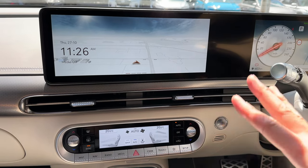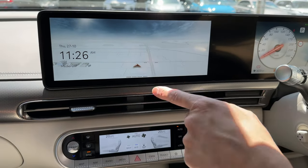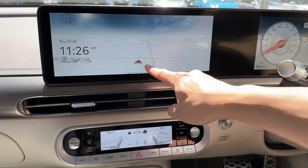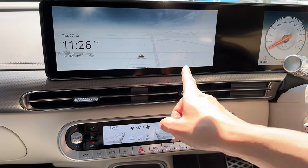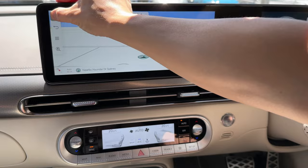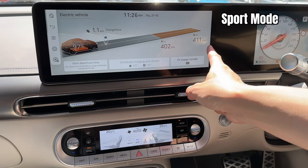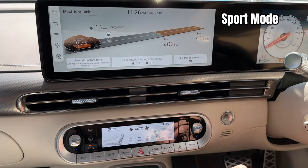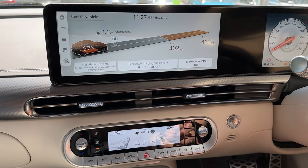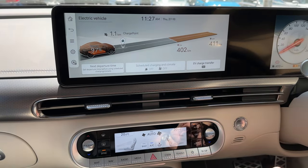Let's talk about the screens. The home screen shows date, time, and a customizable map display — I can recognize North Ryde, Macquarie Park. Press the button and the nav comes up, showing exactly where we are at Hyundai headquarters in Sydney. The EV menu shows 97% state of charge — 411 kilometers with aircon off, 402 with aircon on. It tells me there's a charge point 1.1 kilometers away. The GMP platform integrates charging stations with the map, which is quite good. We'll also do a real-world range test.